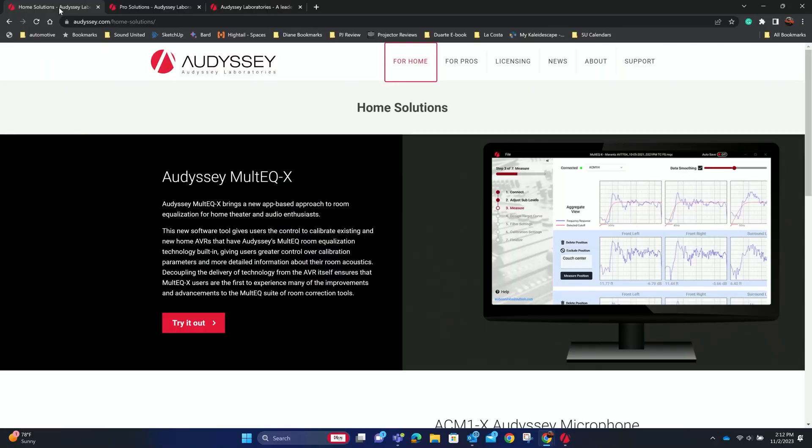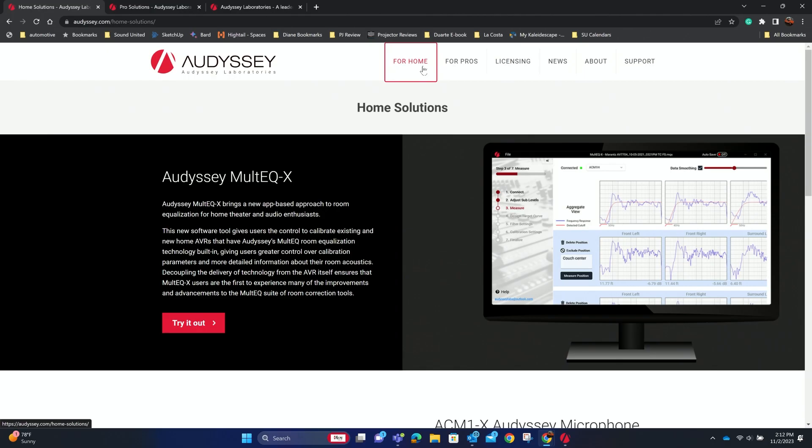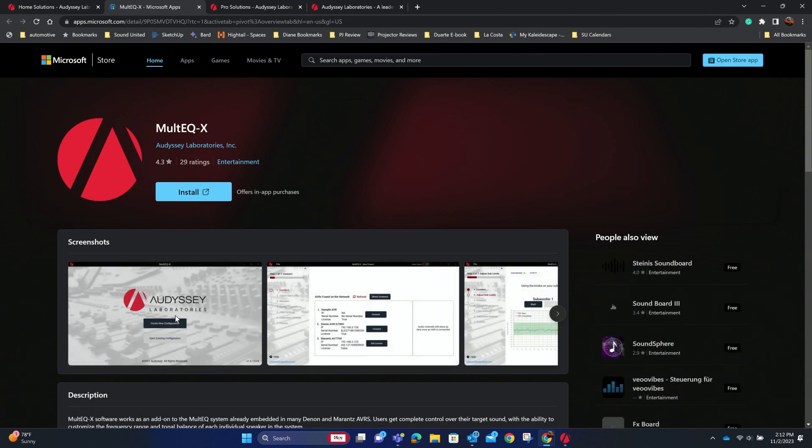Where do you get the software? If you go to Audyssey.com, you'll see a couple of different options: home or pro. If you go to home and hit try out, it will send you to the Microsoft Store. The software itself is free; however, you do have to purchase a license for each individual receiver. So if you have two receivers in your house and want to utilize the software, the licenses are about $200 apiece.